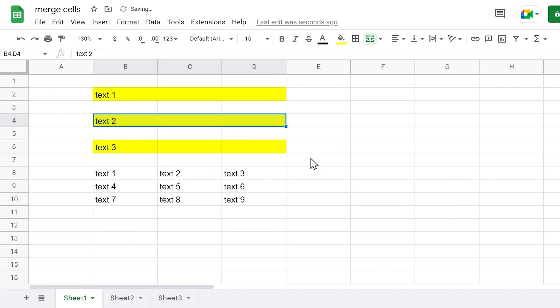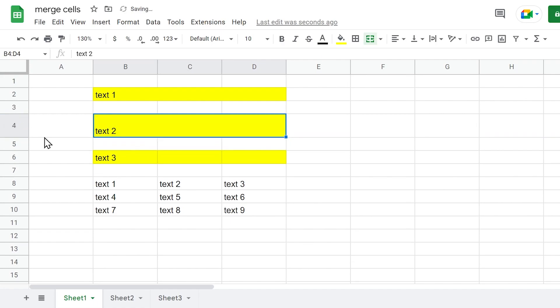And that's it. Your cells are merged. Now you can align the cell contents according to your needs.